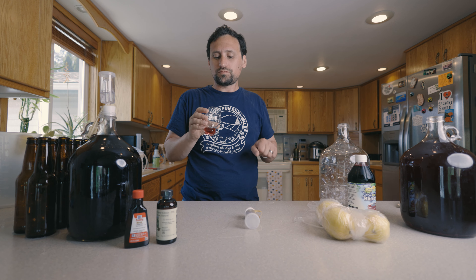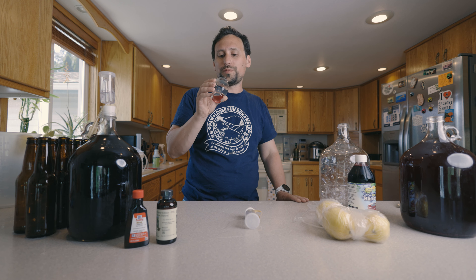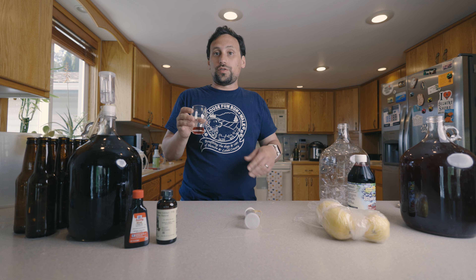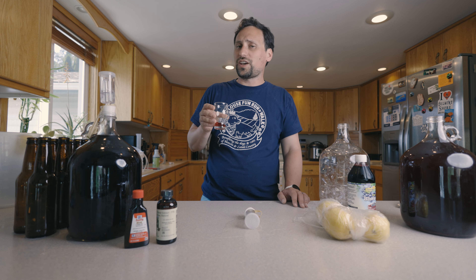I'm going to leave the acid alone — I think that might be fine. The tannin balance could use a little work, but I think it'll be good with some sugar. Let's try the one on the left now. It's probably going to be the same, since these were the exact same recipe fermented side by side, but there might be some batch-to-batch variation.